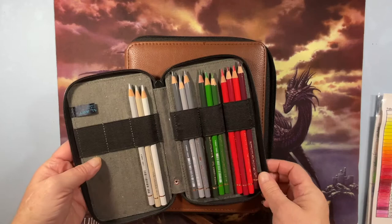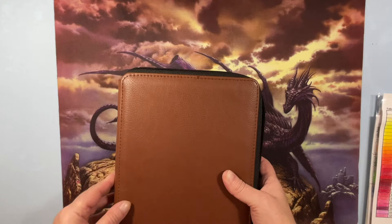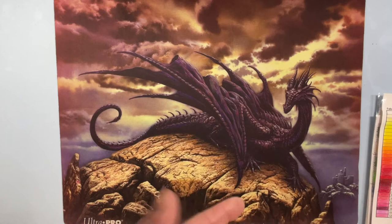I pull pencils out of different sets and put them in a project case. Polychromos are amazing — they changed my life. Are they my favorite? I don't know if I have a favorite, because different pencils work differently on different paper and I really like all the pencils I have. To be fair, some I like more than others, but I do love my Polychromos.